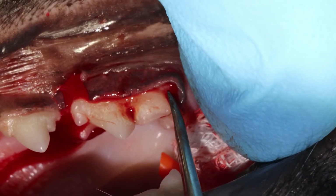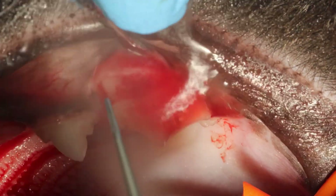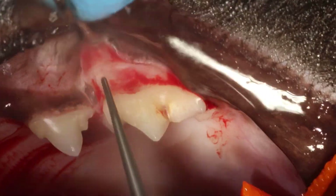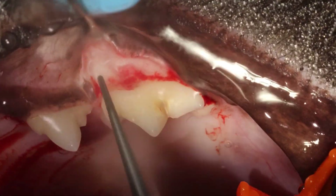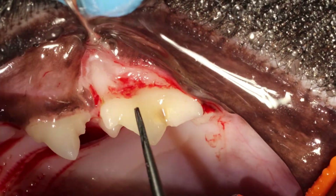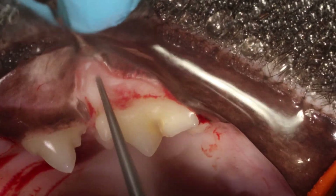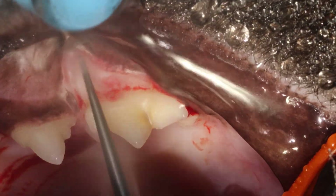I'm making sure to release it nicely with the periosteal elevator to get the gums away from the bone. Here I'm using a root tip burr — a very long and very thin burr — to gently sweep away the alveolar bone, the buccal bone from the buccal surface.